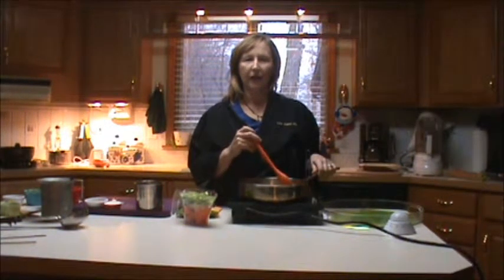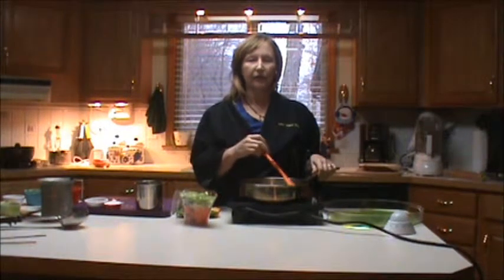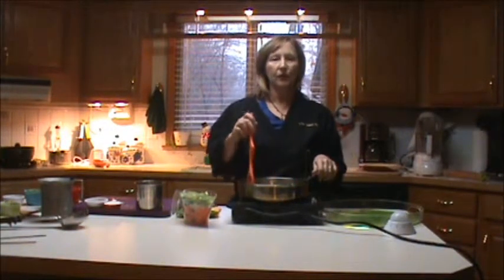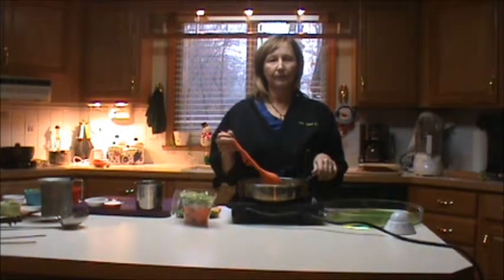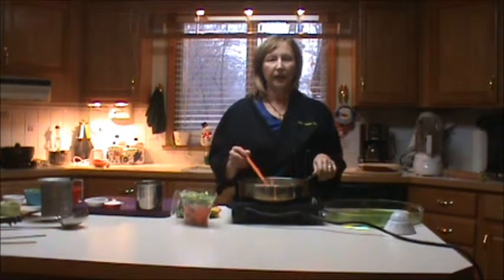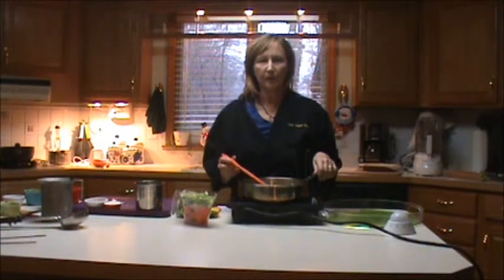We have it on a setting of three, and again, if you need to verify your setting, just take it all the way down to one — that's the easiest way by pushing the button, and then you can go back up. I'm using my utensil to see if I feel the butter, and if I feel it click against my utensil, I'll know it's still there, but I think it's just pretty much going.